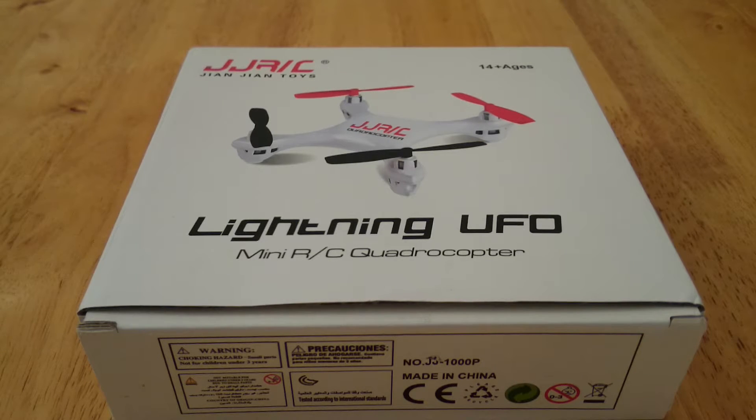Hello guys, today I'm going to do a quick unboxing of the JJRC-1000A quadcopter. After the unboxing I will do an outside test flight so you can see how it performs outside.